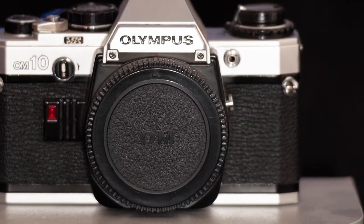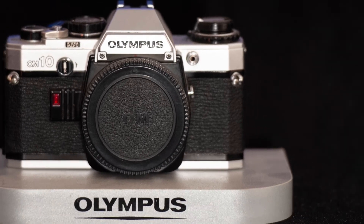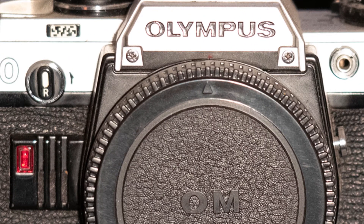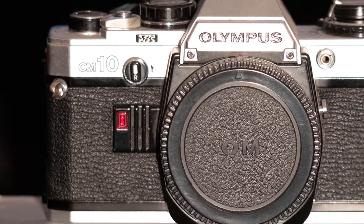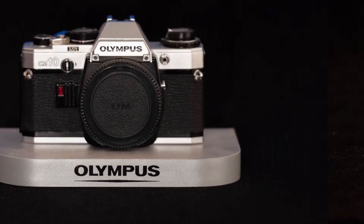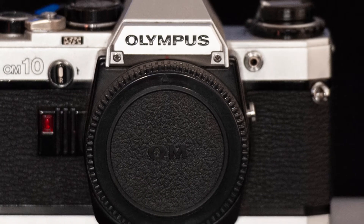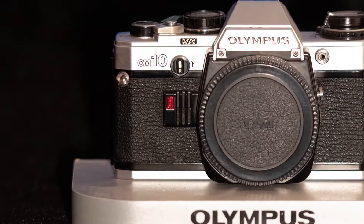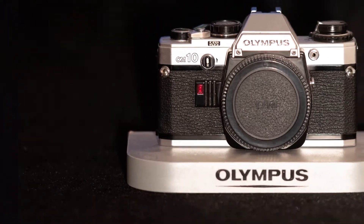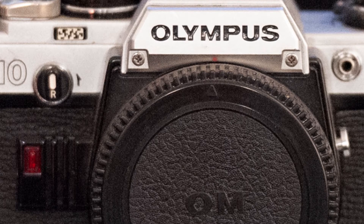We are getting noise now - I can start seeing a little bit more. Let's see how the D5600 deals with it. It's still clean - honestly both cameras are still relatively clean. We really are pixel peeping here. The backgrounds are starting to show more noise than the cameras themselves. Look at the 'OM' again - that's what I'm focusing on - it looks sharp as anything, and that's at 3200. The D5600 is starting to suffer a little bit more. The D3 - that's not bad at all.